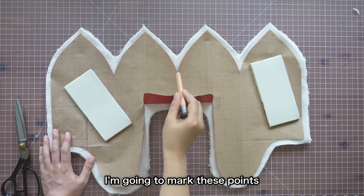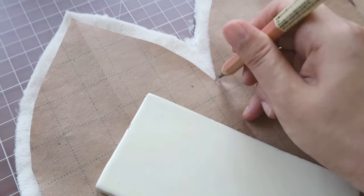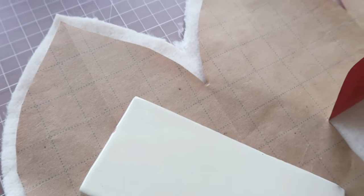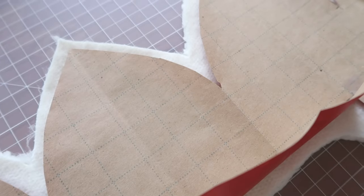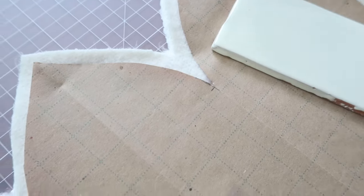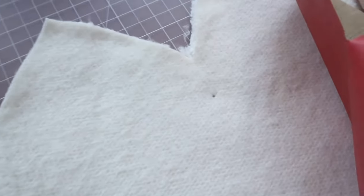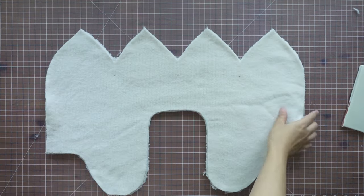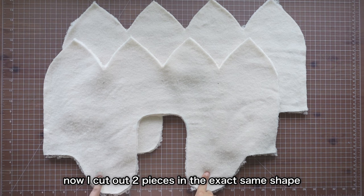I'm going to mark these points so that I know where I need to stop these darts. Now I'll cut out two pieces in the exact same shape.